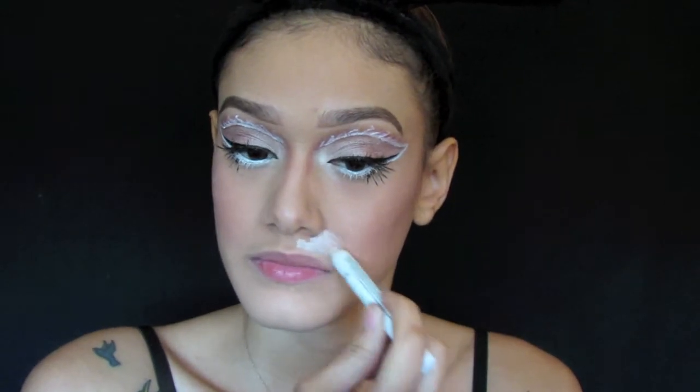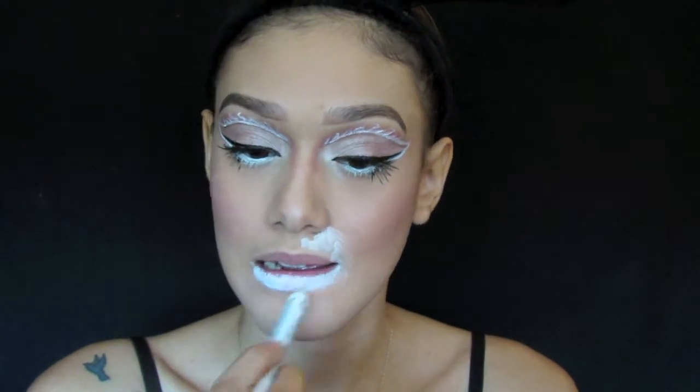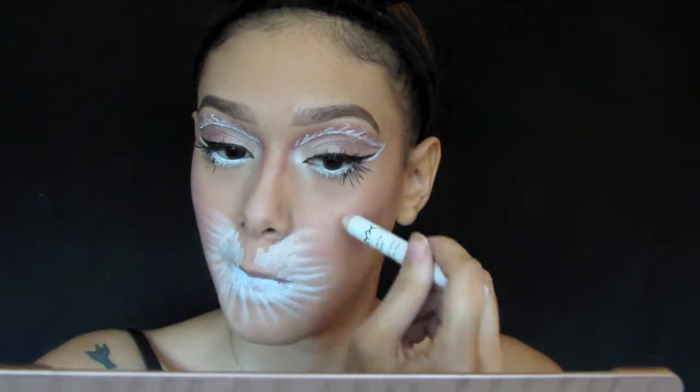Now with the NYX Jumbo pencil in the shade milk I'm going to apply that all around my mouth and my lips as well. I'm going to flick little light hairs all around and I'm also going to shape out where I want the bunny nose and blend that all out.